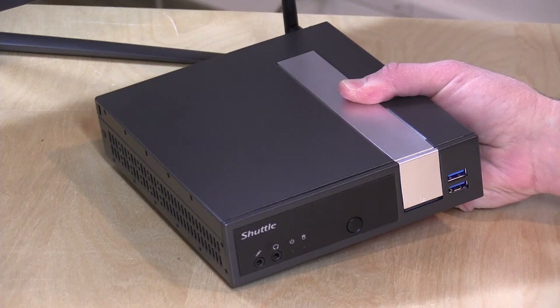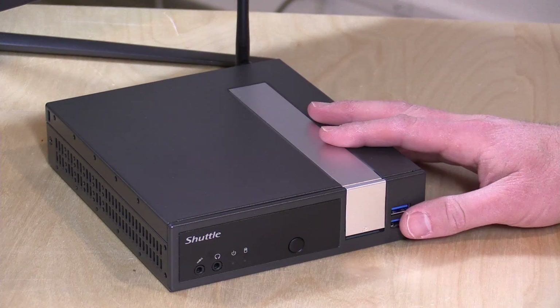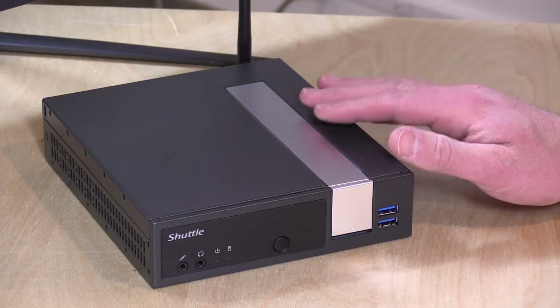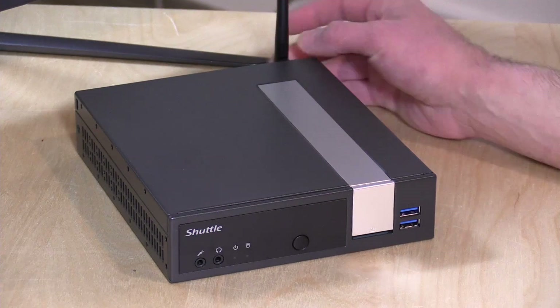Hey everybody, it's Lon Seidman and we've got a new mini PC to take a look at. This one comes from Shuttle — this is their DX30, and it is running with the new generation Apollo Lake Intel chip on board. It's a J3355 dual-core processor and we'll be putting this thing through its paces here in just a second. I do want to mention in the interest of full disclosure that this is on loan from Shuttle, so when we're done with this review we send it back to them. All the opinions you're about to hear are my own — nobody is paying for this review and no one is reviewing this content before it is posted.